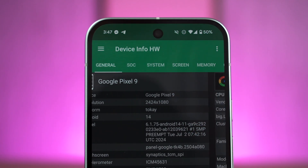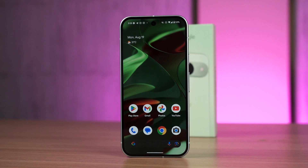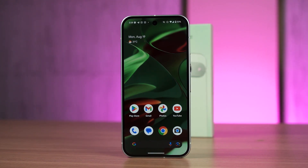Why I say that the Tensor G4 is misunderstood is because this chip is made with a very clear purpose and it does that very well. We've already talked about it in our full review of the Google Pixel 9, but here I want to expand on the topic of this particular chipset.